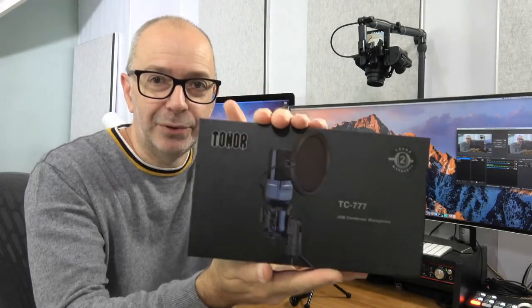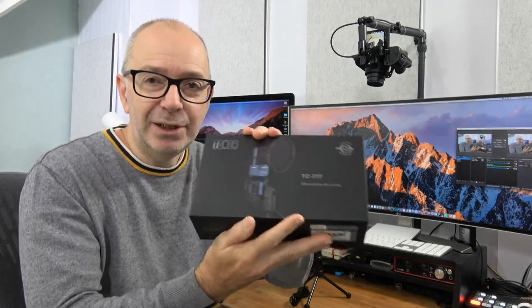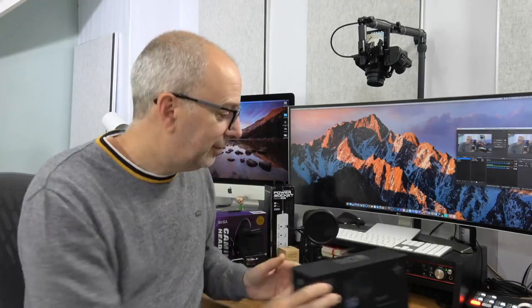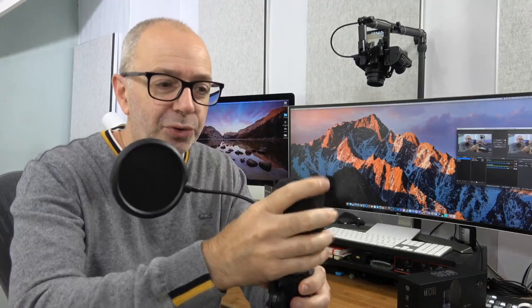Really nicely presented box, and when you take it out it's already on the stand — on its little shock mount, ready to go. We've got a USB cable on the bottom of it and the only thing you really have to do is move this arm and screw the little tiny pop shield on. You can also put this optional foam shield on as well. It's a little tiny condenser microphone.